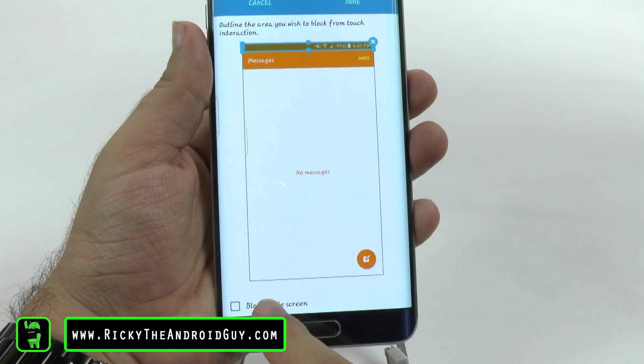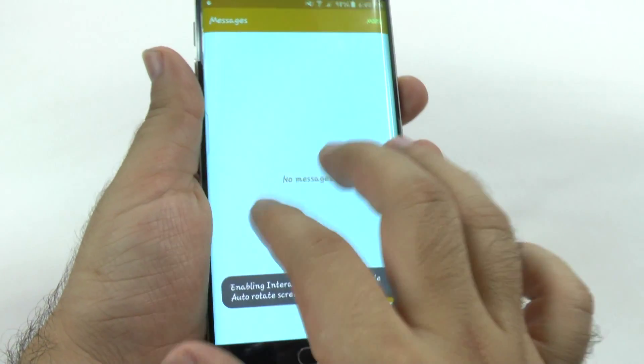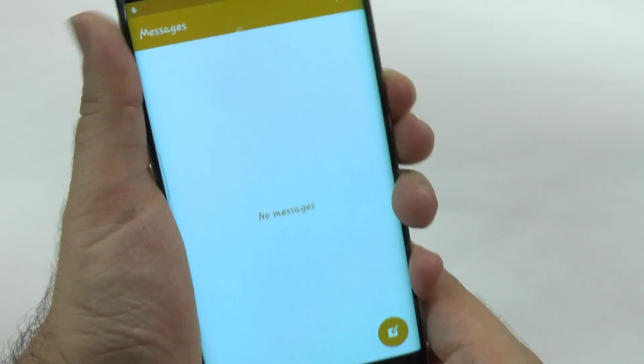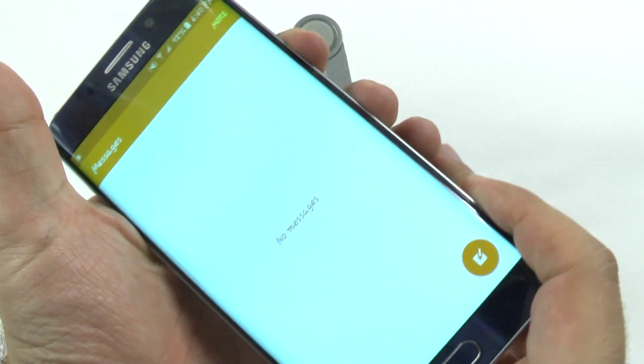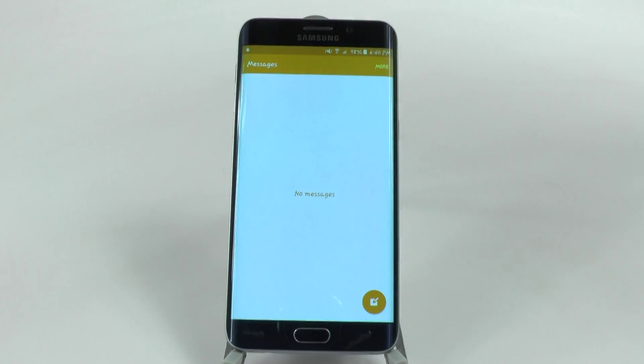You then launch this. I like to block the entire screen because that's obviously what it should be for. And now there's nothing I can do to the phone — Home, Volume, Power — there's really nothing I can do. So it's really perfect if you want to hand it to your kid and they literally can't do anything.